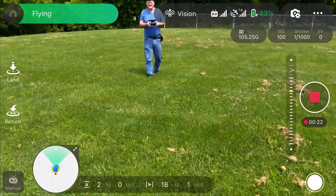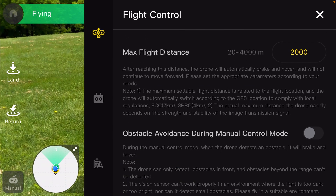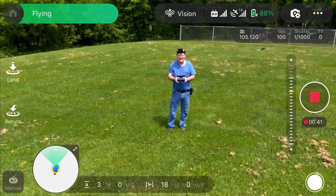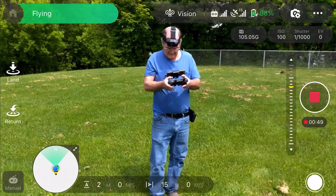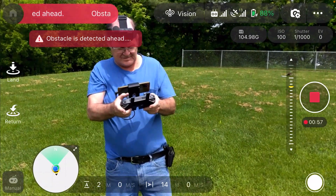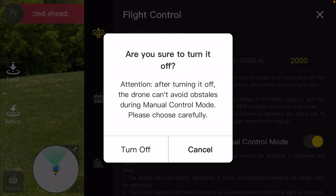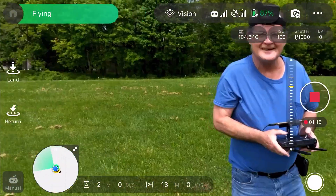I know what I wanted to try — I wanted to try that obstacle avoidance out, because I've never had it on yet. So let me turn that on. Okay, I had the stick full forward and it said 'obstacle detected ahead' — you can see it there on the screen. So the obstacle avoidance works. Let's turn it back off because I don't like it.